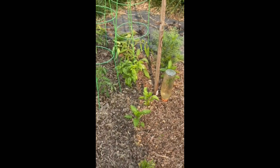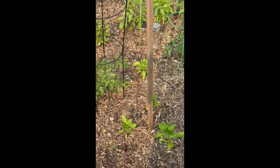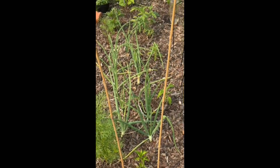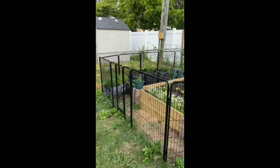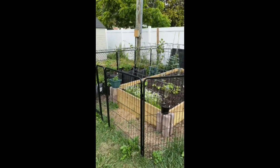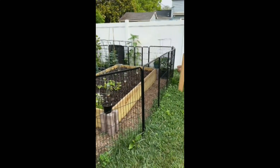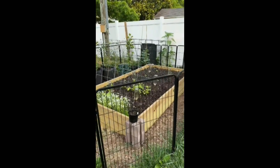I have four different types of peppers: California Wonder, Big Red Bell Pepper, Jimmy Nardello, and Shishito Peppers. I'm really looking forward to harvests this year. I had to put a dog kennel around the garden to keep my dogs out of the bed. Of course, it's not doing anything to keep the squirrels and birds out — but that's another story. Things are doing really well in the containers.